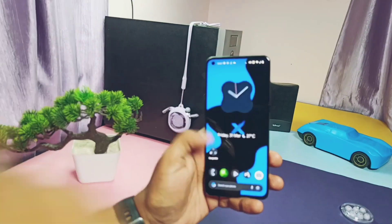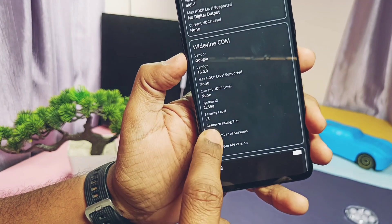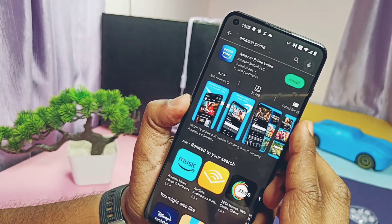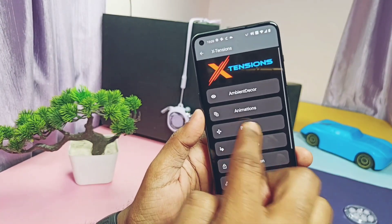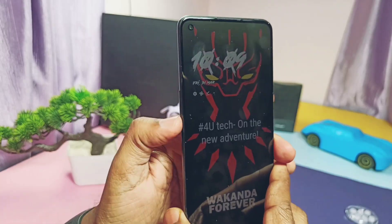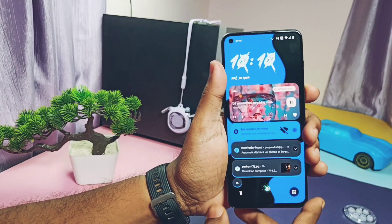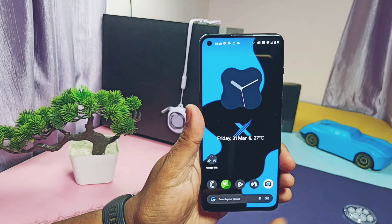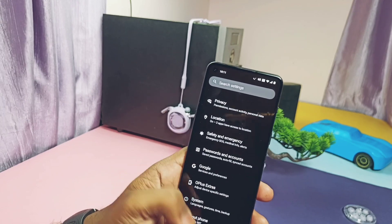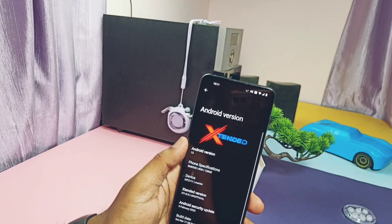Now the most crucial part: bugs and issues. First, Widevine is on L3, so you can't stream Netflix or Amazon Prime at full HD resolution. Next, music control using the volume button seems not working, and volume rocker wake-up is not waking up the device. Media art cover is not working — it's not showing the blur effect for media notifications on the lock screen. Remember, only the Widevine L1 issue is common for all devices; the others may or may not occur on your device. Let us know in the comments if you face any other issues.